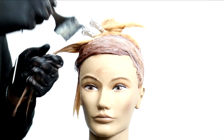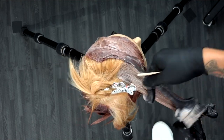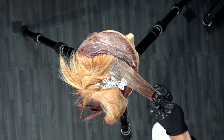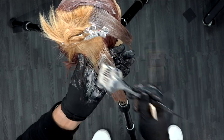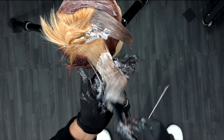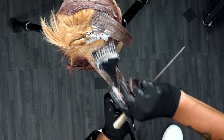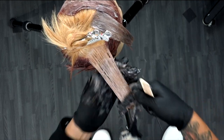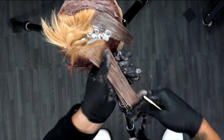Now we're going into section number two — this is formula number two, and we're just painting that through. There are a couple of diamond sections, pretty simple. A couple of questions that will come up are volume choices. Because I'm just depositing color, I'm using 10 volume all the way through. If I was going to lift the hair, I would obviously go up — maybe 30 volume, maybe even 40 volume — depending on the end result I was looking to achieve.